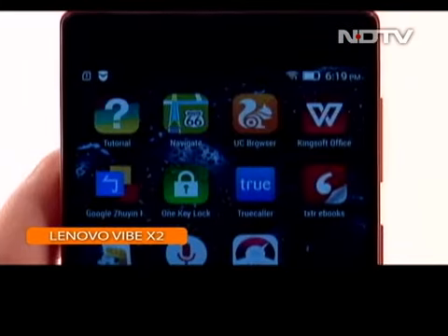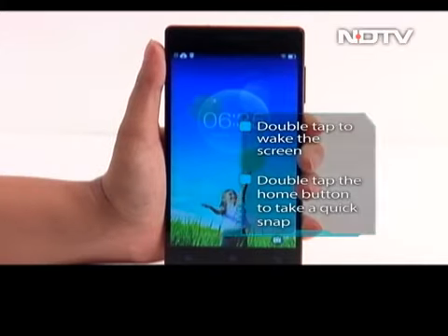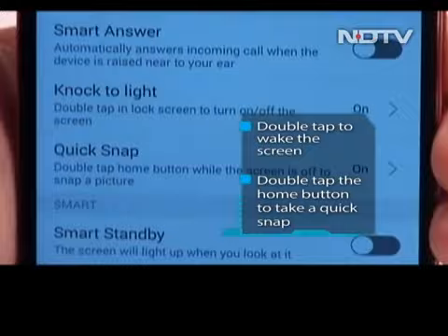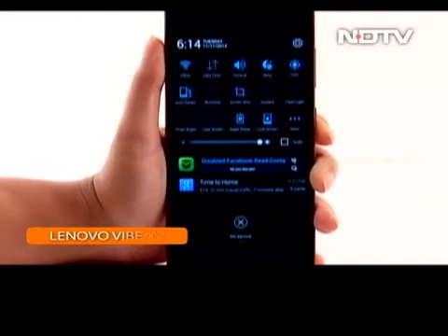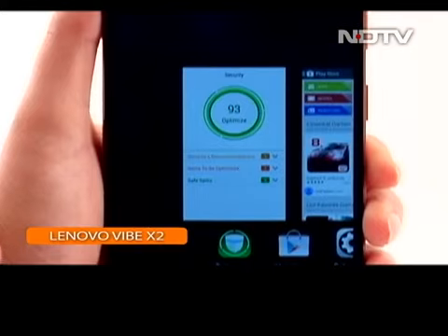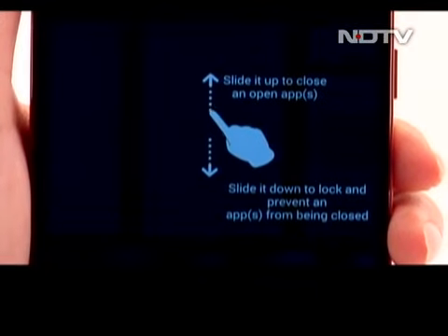It also has privacy and anti-theft options built in, but it is worth noting that you can't remove some of these apps. The software also has other tweaks like double tapping to wake the screen, or double tapping the home button to take a quick snap even when the screen is off. The notification area is a different story however, and with all the shortcuts taking up more than half the screen, it leaves the drawer looking a little cluttered. The multitasking pane also sees some enhancements like the option to free up RAM, or the ability to prevent an app from closing by swiping down on the app and locking it.